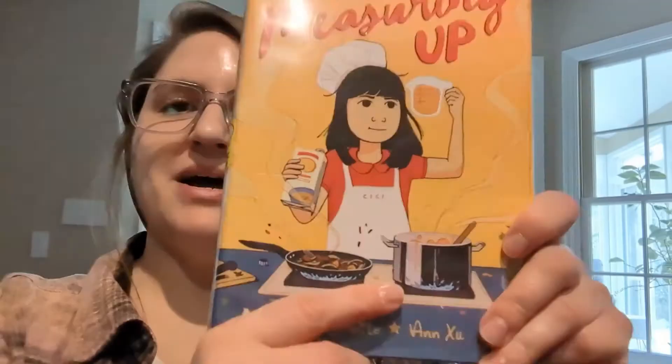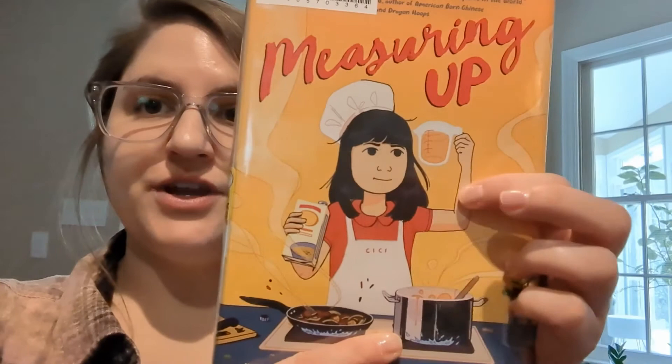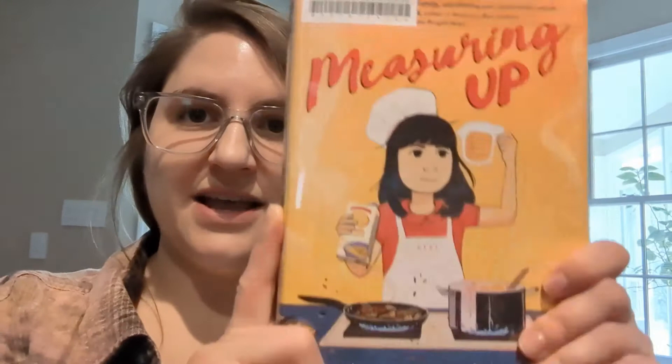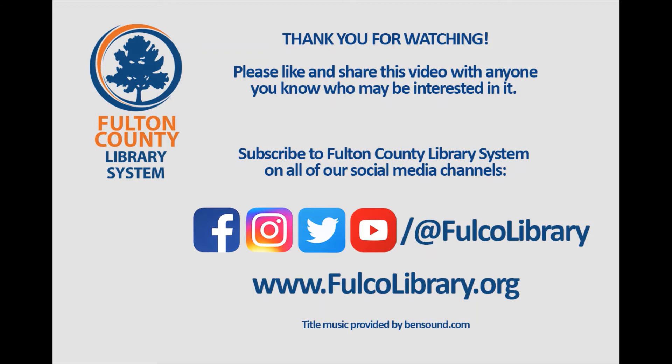Thanks so much for joining us for this episode of Bookstream for Tweens. I hope you guys enjoyed reading Measuring Up by Lily Lamott and Anne Zhu. They also have a new book coming out soon called Unhappy Camper, and I'm really excited to see the next graphic novel from the duo. Hope you guys like those — check them out at your local branch. We'll see you next month with another video. Bye!